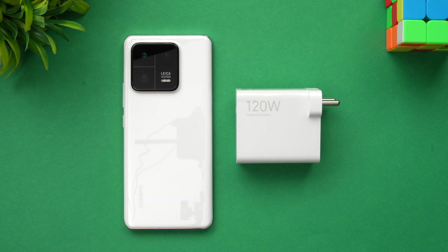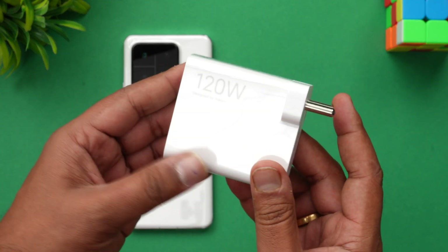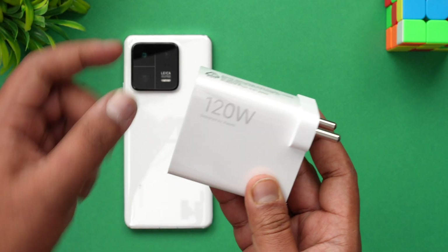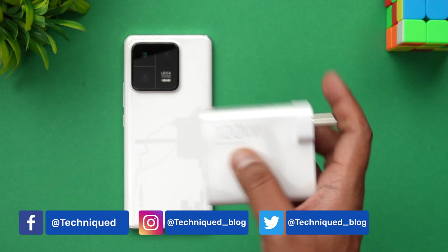Hello friends, welcome to Technique. This is Normal here, and in this video we'll be doing the charging test of the new Xiaomi 13 Pro. The Xiaomi 13 Pro comes with a 4820 mAh battery and supports 120 watt Hyper Charge. The charger adapter ships in the box, and Xiaomi's claim is around 19 minutes to a full charge. Let's see how good that is.